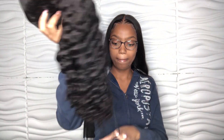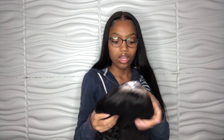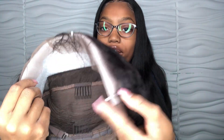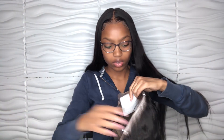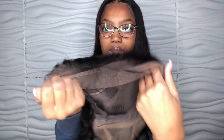I'm going to go ahead and take that out. It's very easy to take out, by the way. I'm just going to go ahead and show you guys — it's pre-plucked and they also laid out some baby hairs. There are four combs on the sides. So I'm going to go ahead and get into taking this wig off and I'll be back once I've taken it off.